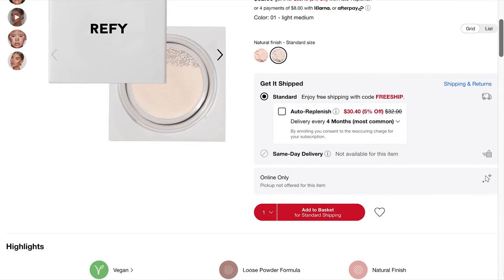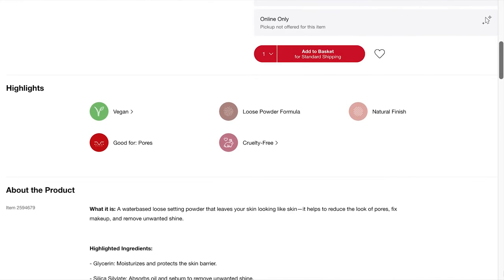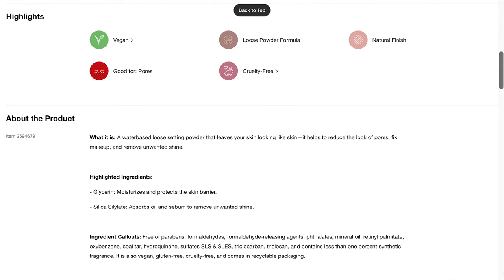This costs $32. There are two shades: 01 Light Medium and 02 Medium Dark. It's a water-based loose setting powder that leaves your skin looking like skin. It helps to reduce the look of pores, fix makeup, and remove unwanted shine. That's me.